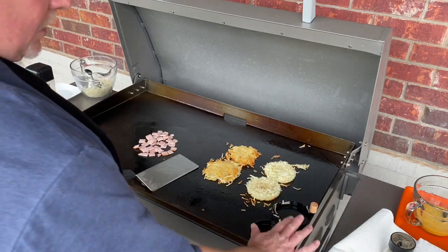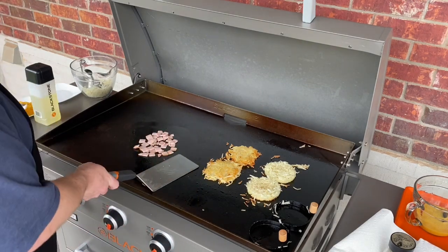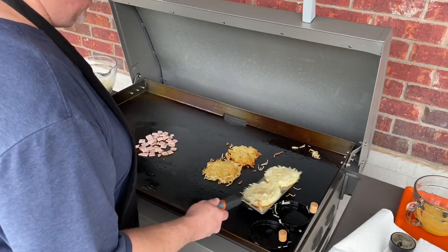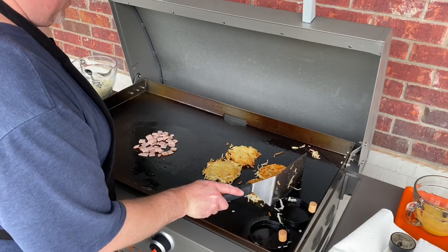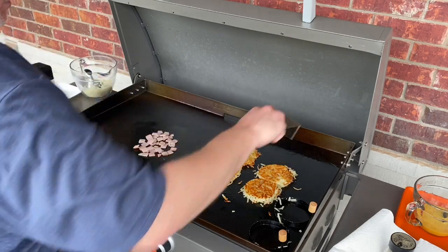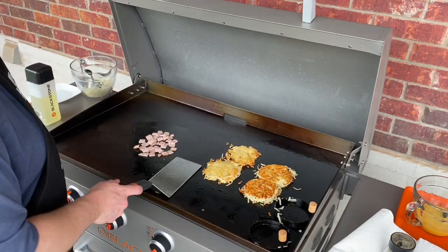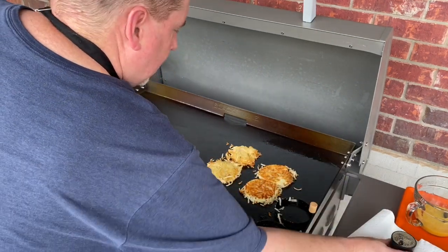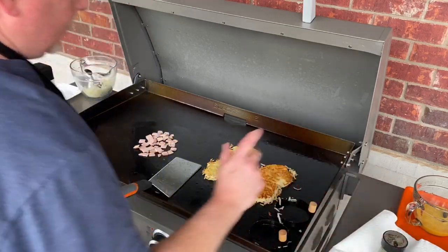I was able to get those ring molds off a lot cleaner on those hash browns as well — I think letting them go was the trick. We're going to give these a flip and see what they look like on the other side. Oh yeah, that's what we're looking for — beautiful golden brown, nice and crispy. Exactly what we're looking for. A little bit of salt, a little bit of pepper.